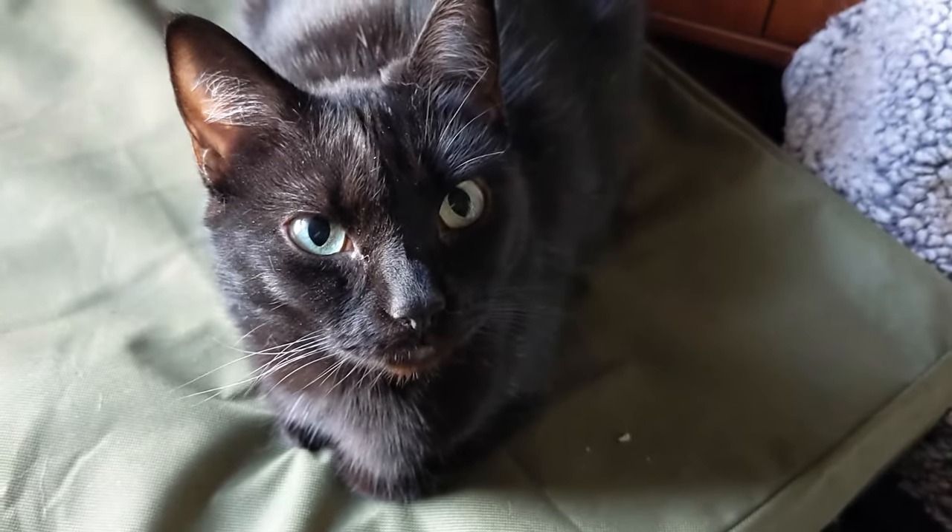Till next time, I'm off to go watch my cats relax in their new cat house. See ya!